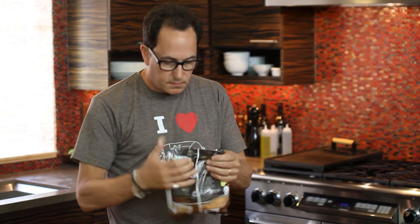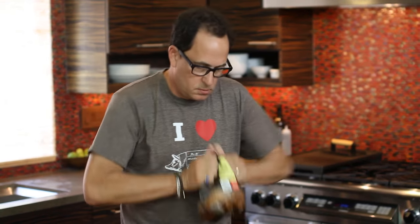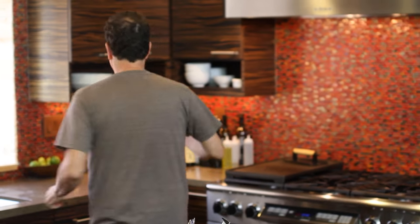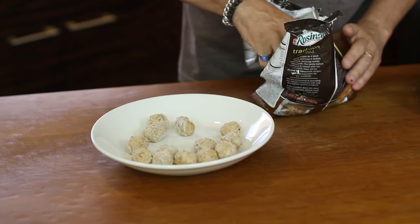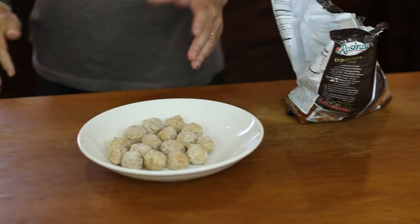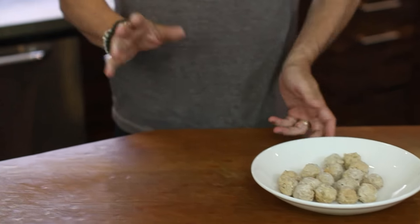It's very simple. So these things are already cooked, so put some in a bowl and they're going to get maybe a minute — for this many, maybe a minute and a half — that's it.